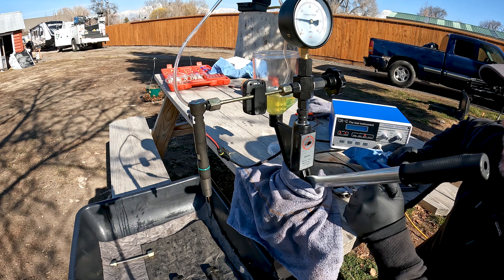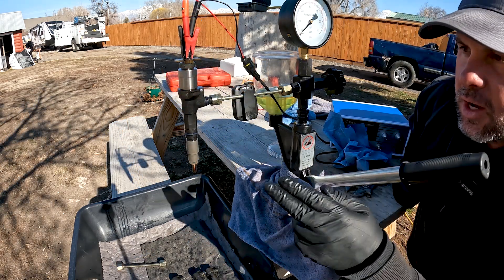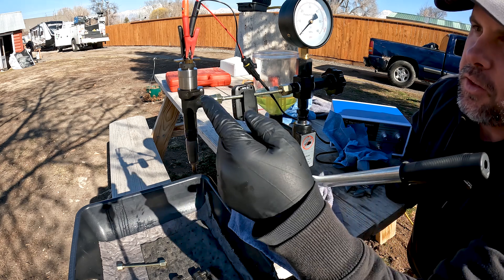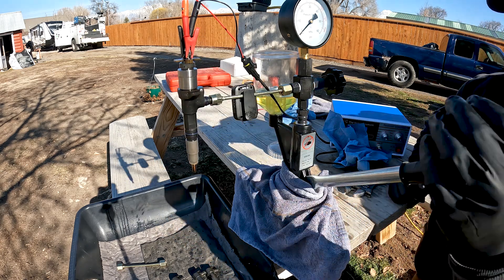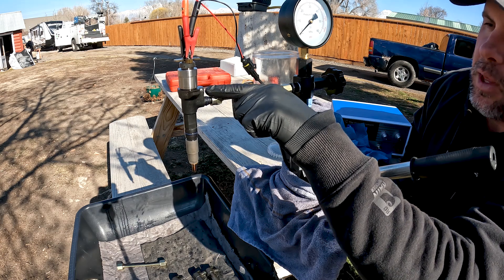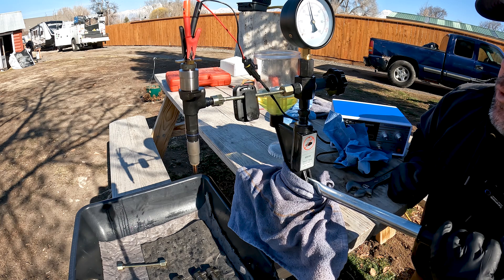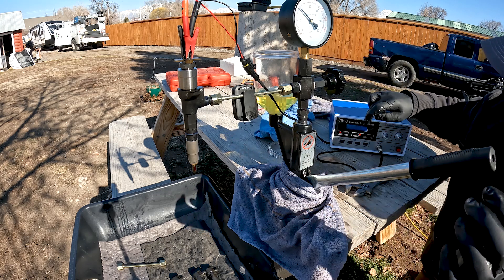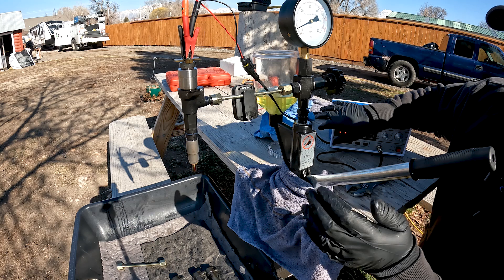Now looking at a Denso injector — this is from the Kubota 3300 IT4 engine. You can see it's also a solenoid-based injector but we use alligator clips on the prongs. We'll test this the same way: before turning on power, I want to pump it up and make sure the nozzle is not leaking. I don't have the adapter for the actual leak-back so it'll just drip down the side of the injector. At 4,000 psi I'm not leaking out of the injector — that's good news.